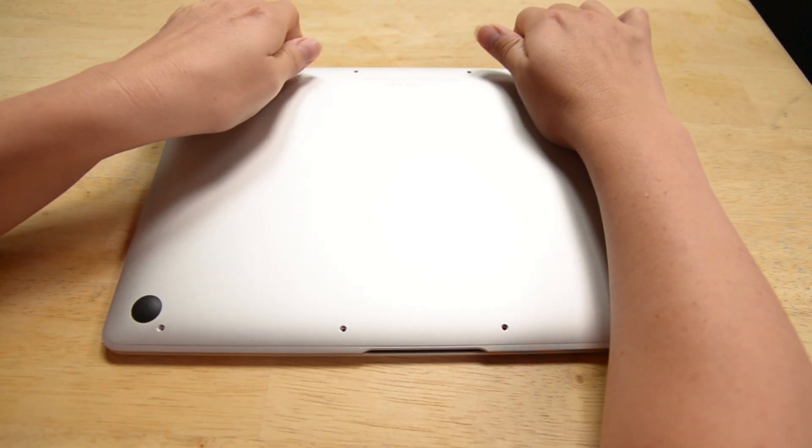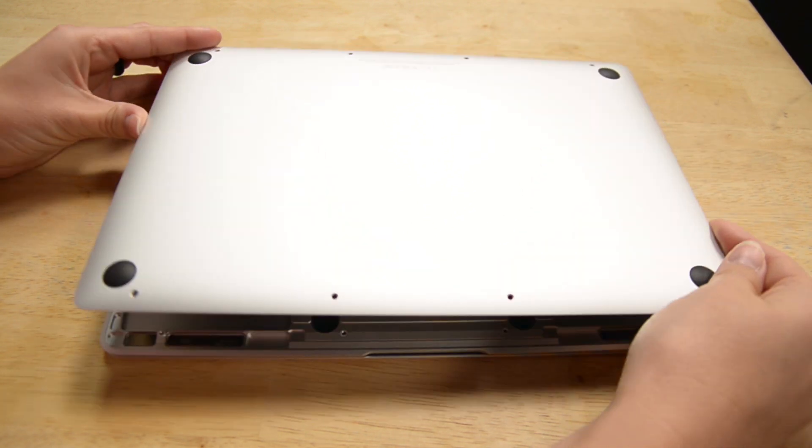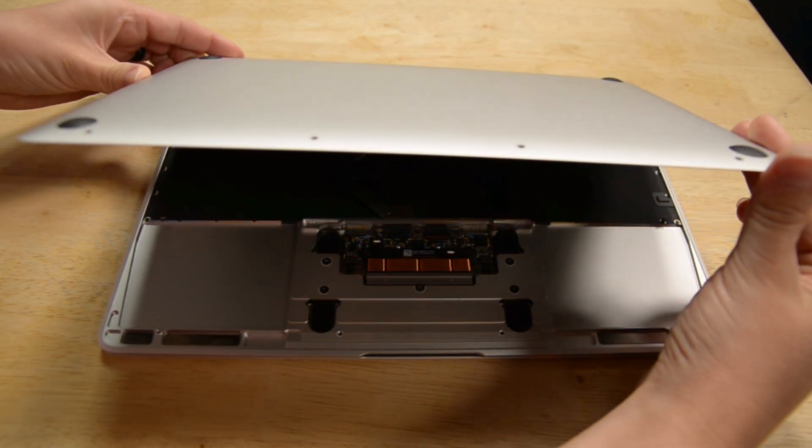Now you can pull up on the lower case with your fingers, but only about a 45 degree angle, because it's still attached by that tricky trackpad ribbon cable. In order to detach that cable, you'll need to hold up the case with one hand, and then use your tweezers with the other hand. Use your tweezers to peel the black tape, and then use your spudger to carefully flip up the retaining flap on the trackpad cable zip connector. Then just disconnect the trackpad ribbon cable from the trackpad by pulling it gently through the slot in the frame.